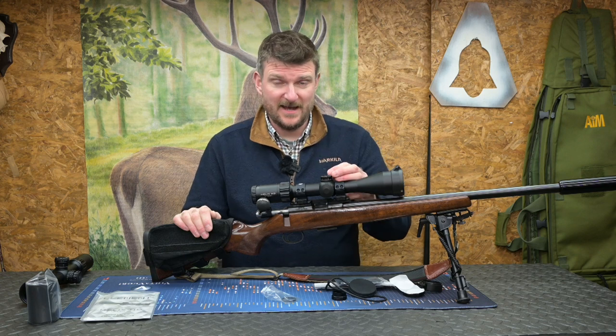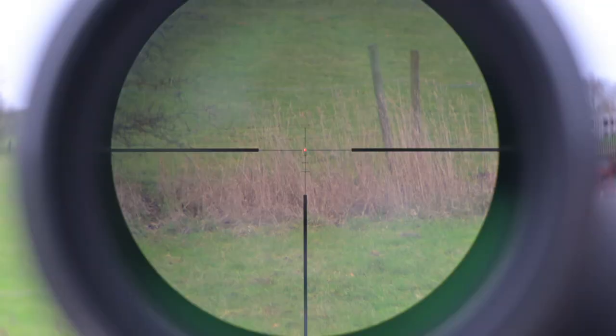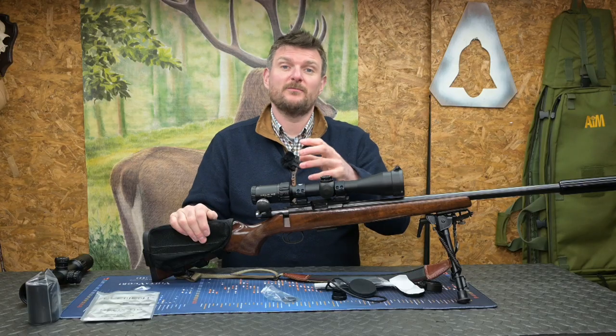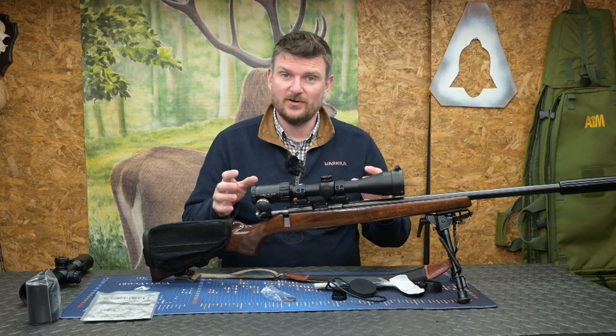The flip side is if you do miss or the quarry is further out, you can zoom up, change your parallax, make adjustments to your aim point, and then make precision shots as well. So the scope is very versatile for a hunting scenario.